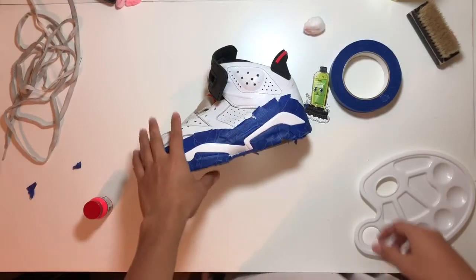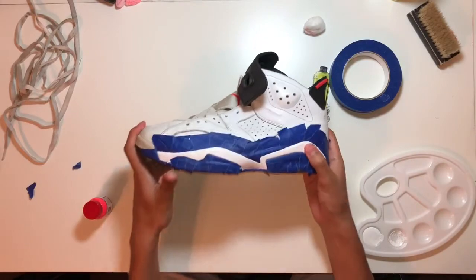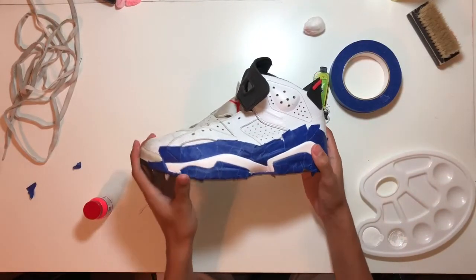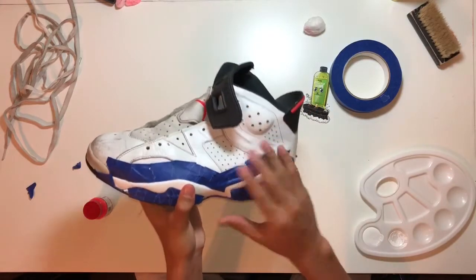I finished taping up and I finished painting the midsole. It took about six coats. I did use a heat gun to speed up the drying process.